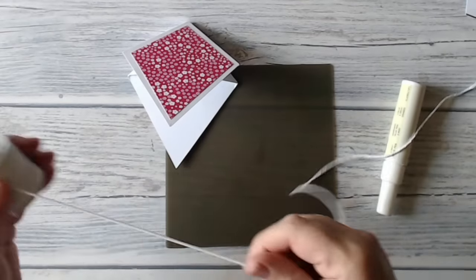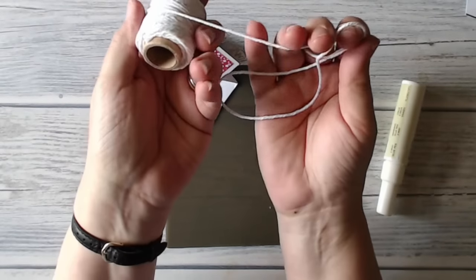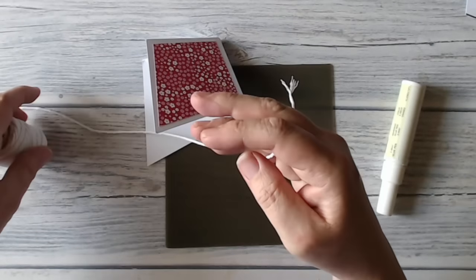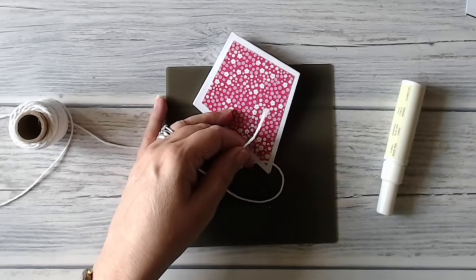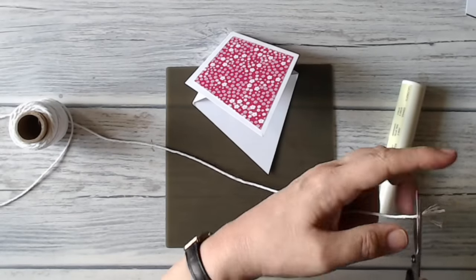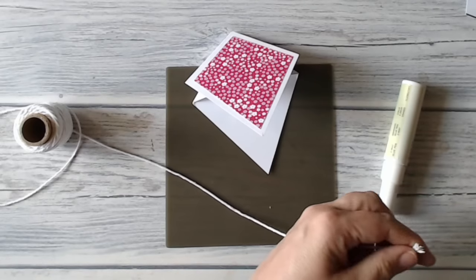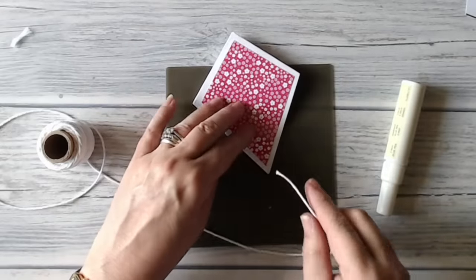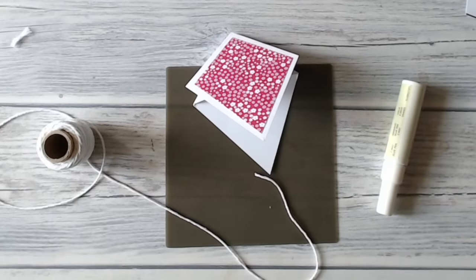I'm teasing you a little bit with this — it's whisper white thick baker's twine, and I'm using it a little early because it's not quite available yet. It will be in the new 2016 to 2017 annual catalogue, so it's going to be around for a little while, which is good news.